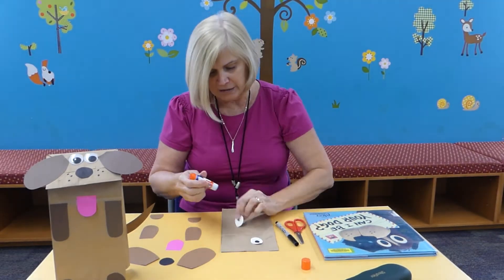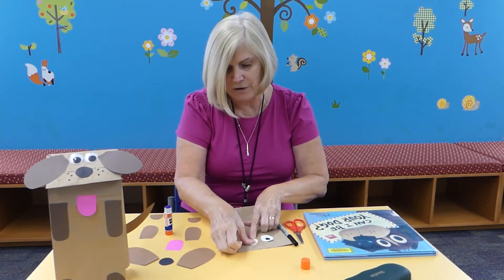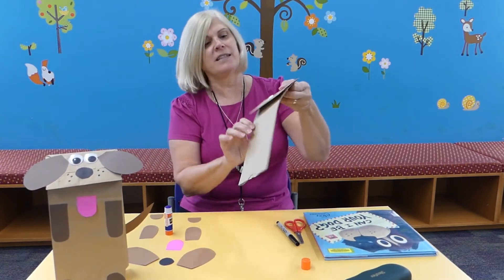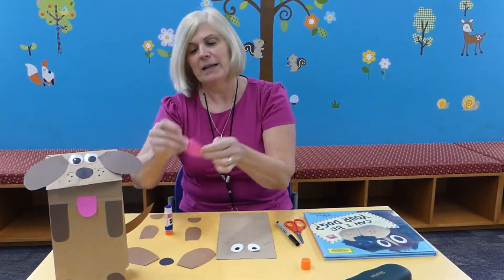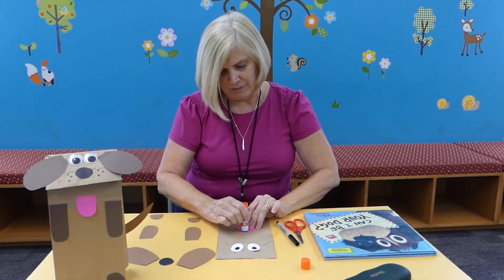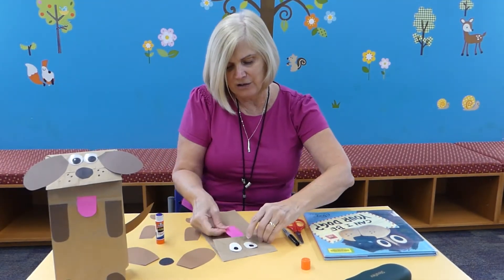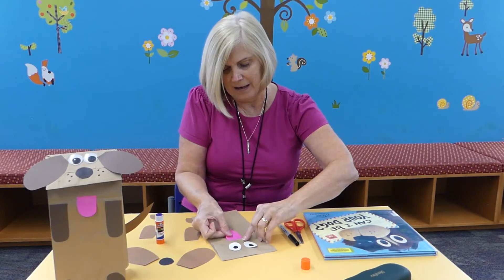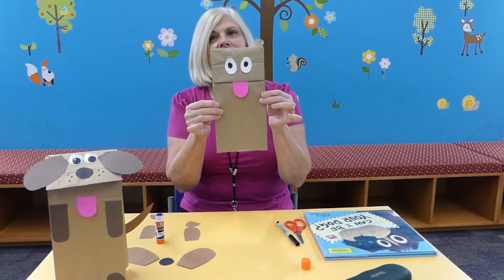Let me glue on both eyes. If you want a different kind of eyes, that's fine — you just cut them out. And then we're going to glue his tongue. We'll put a little glue there and the tongue goes under the flap. So his tongue is sticking out like that.